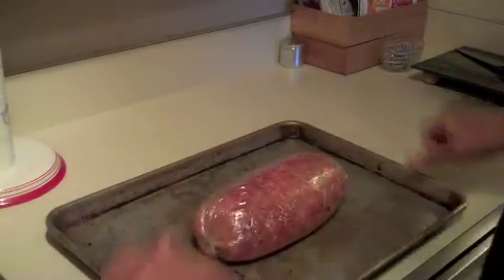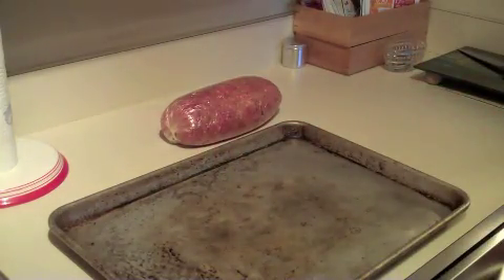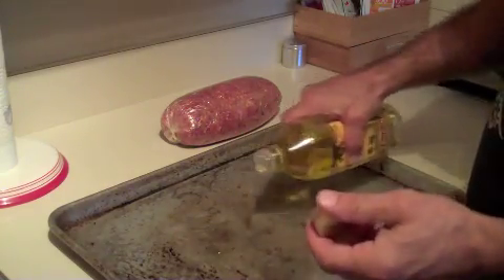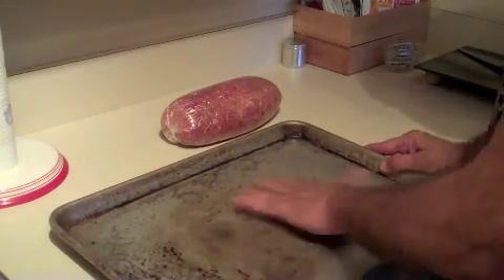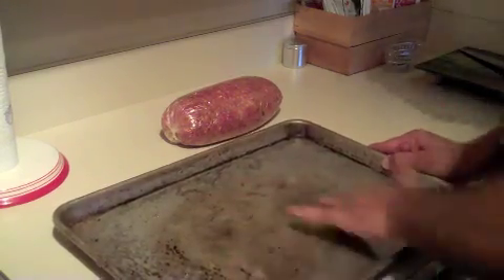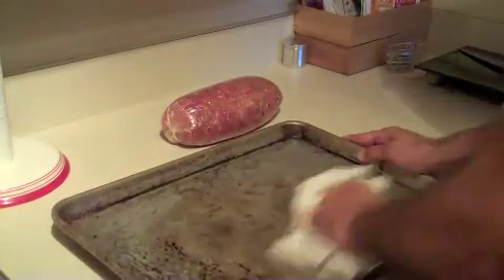Now your meatloaf is nice and hard again. Grab whatever you want to moisten up your pan a little bit. I like to use olive oil because it's got a nice high burning temperature, gives a decent flavor, and it releases pretty well. Some people like that stuff in the can — I guess it's okay, depends on where you think it's coming from. I used a little too much oil here — I don't want my thing frying in grease at the bottom; it's going to have enough of its own stuff.